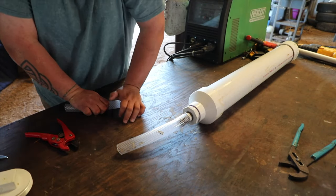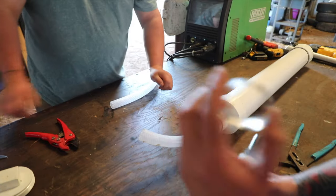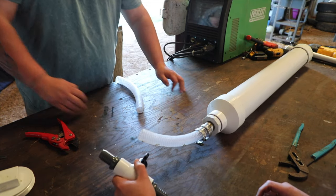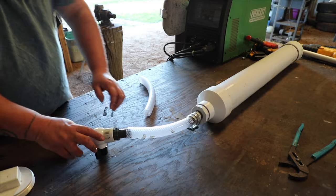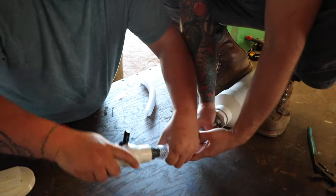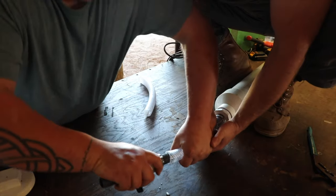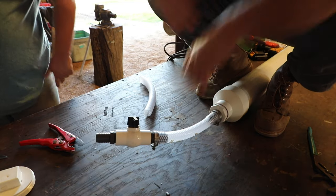I'm going to take our ball valve and orient it so we can have access to it. We'll put it on this side and shove it in there, and we're going to hose clamp it down. You want to put your hose clamp on your hose before — I already put one on. We have two junctions, so that's what we're about to do. We're just going to put this on. We're using a little saliva to lube it, and there we go. Then we'll do this one as well.